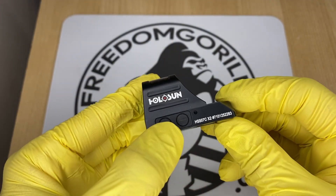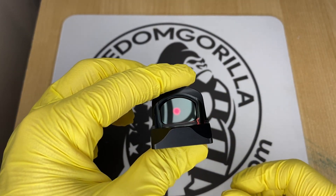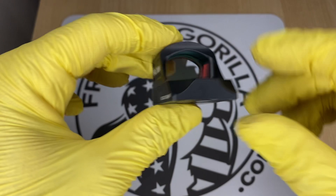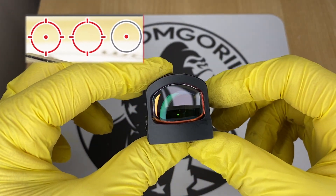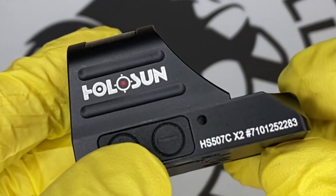The next optic is the Holosun 507C. The 507C is almost identical to the 407C, except it has Holosun's MRS reticle. The MRS reticle has a 32 MOA outer ring and a 2 MOA dot in the center. That 32 MOA outer ring helps you pick up the dot a little bit easier when you're drawing the weapon. You can configure it to use only the 32 MOA circle, only the 2 MOA dot, or both together — just hold the minus button down for three seconds to change it.